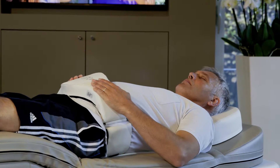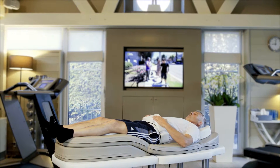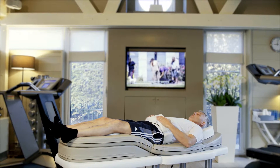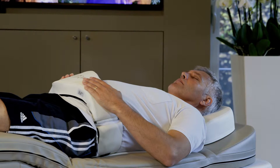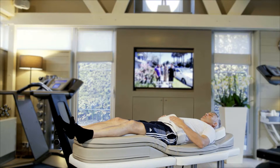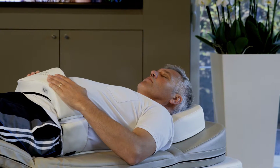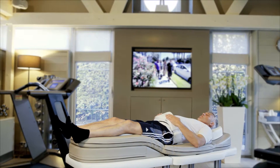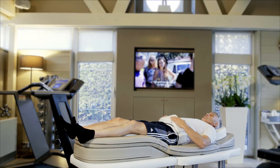This way you can also check the correct abdominal breathing. During program 5, you inhale regularly through the nose and exhale through the mouth. A breathing rhythm of four seconds is extremely important for this exercise, meaning you inhale slowly through the nose for four seconds and then exhale through the mouth for four seconds.